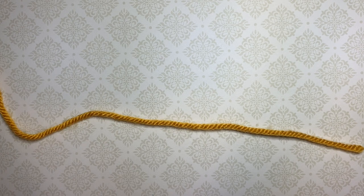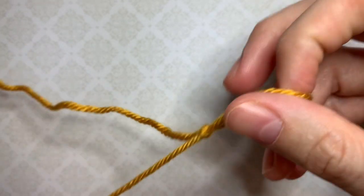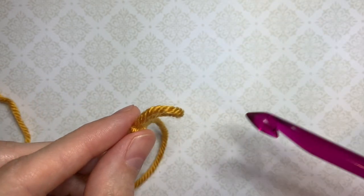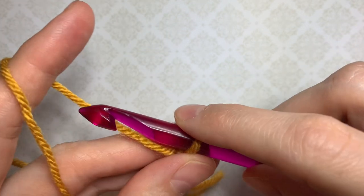Let's start with our foundation row. The foundation row is the standard foundation row which we work for most stitches and most projects. We start with a slip knot, and as I mentioned this stitch pattern is worked over an odd number of stitches, so let's start with nine.